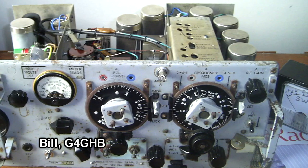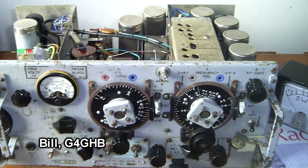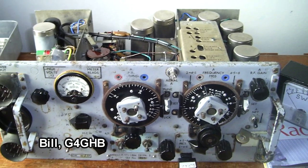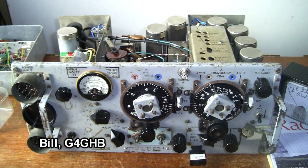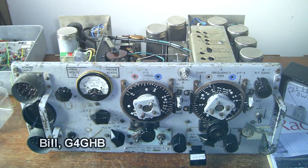As he says, it's tatty so he doesn't mind modifying it. It'll never be a museum showpiece, but it is a working radio. And then he asks: will the modern stuff be repairable after 75 years? Well done, Bill.